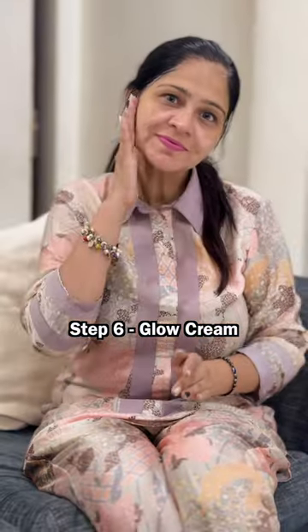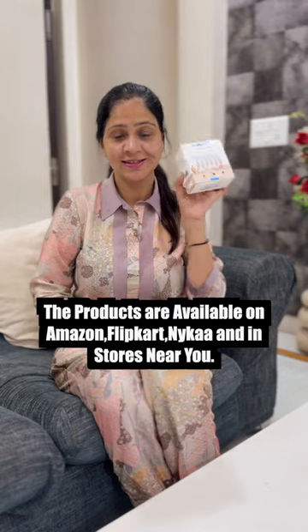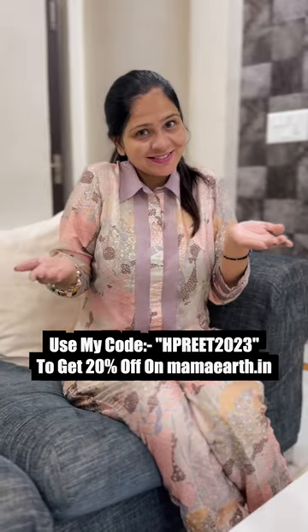The last step is glow cream, which has completely glowed up my skin. If you want to get a glow, this is Mama Earth's Rice Facial Kit. You can get it on Amazon and Flipkart, and use my code for 20% off on MamaEarth.in.